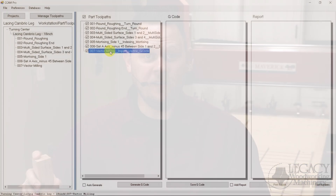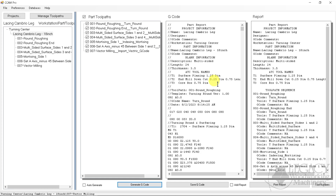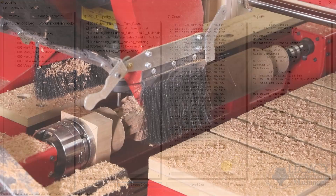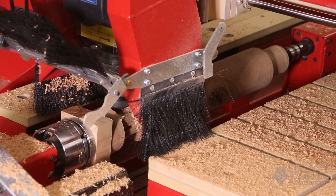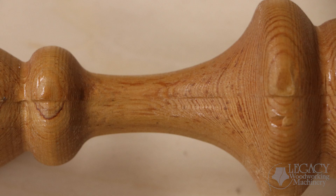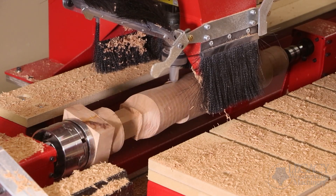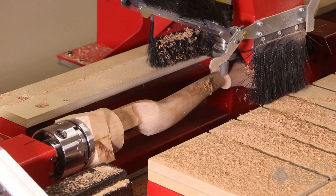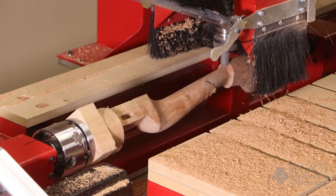These challenges include: 1) combining multiple toolpath files that are generated from two different software programs; 2) adding mortises onto an asymmetrical part without using other equipment; 3) eliminating the cut marks and seam line left behind by raster carving and replacing it with a better cutting technique; and 4) optimizing the new technique to speed up cutting time while keeping a smooth surface finish.